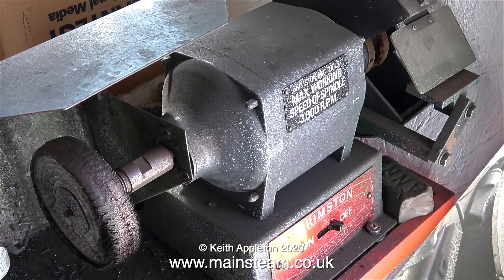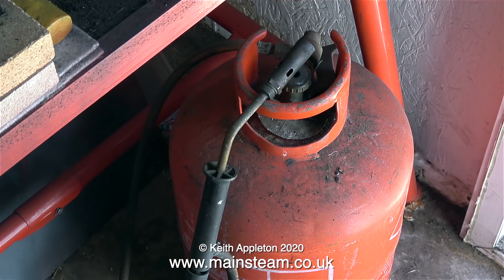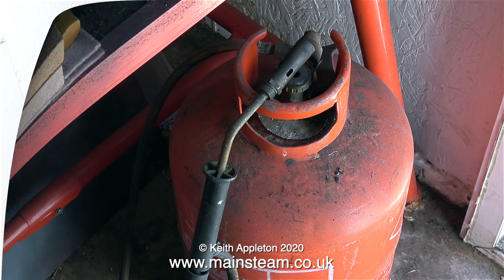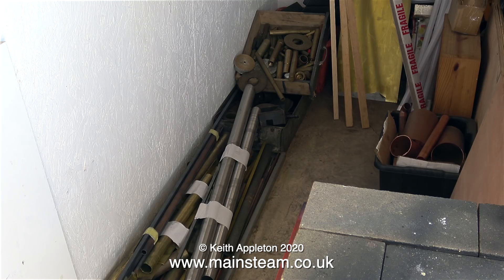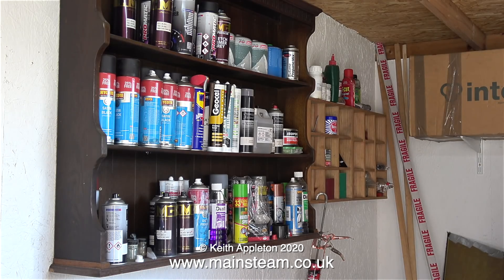Right next to the brazing hearth and as near to the door as possible I have a polishing spindle. Please note that this is fitted with a guard, and it's essential for a polishing spindle running at 3000 rpm. On the floor underneath the polishing spindle, and once again right near the door, is my Sievert blowtorch and a large propane gas tank. Also in the outer part of the workshop is where I keep the larger pieces of metal. There are plenty of shelves out there and this is where I keep all my paint.